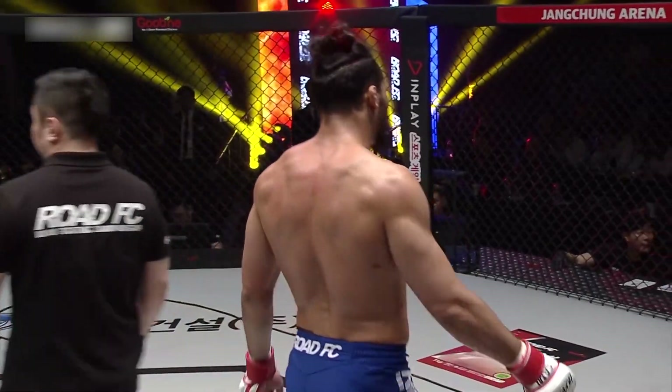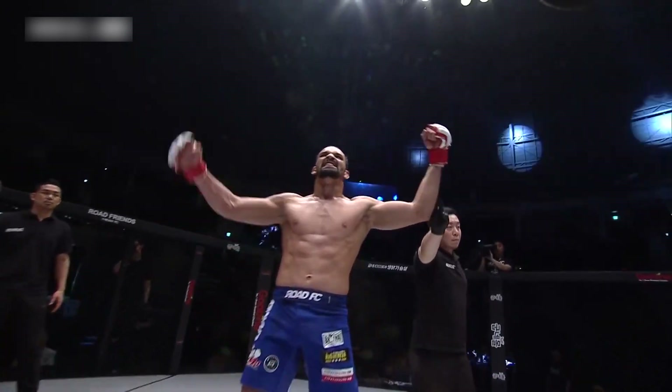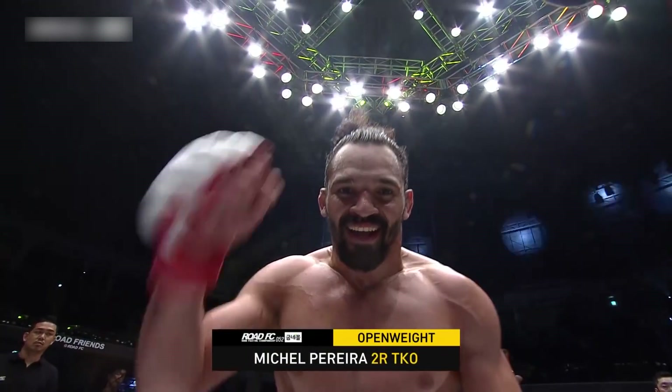I have newfound respect for Tesson. I mean, it took Ferreira — what, a minute? Usually two minutes or so? Round number two — Michelle Ferreira!